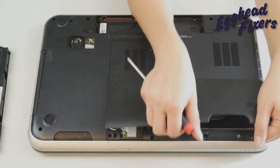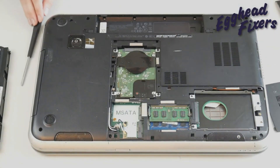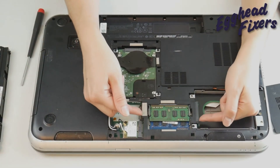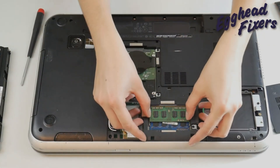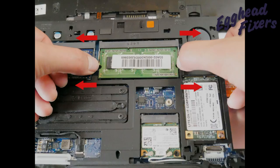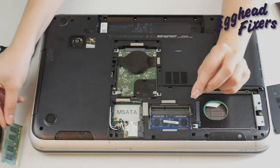Down below, we have a link for what screwdriver I'm using in this video. So the first thing I'm going to do is remove that first stick of RAM. I'm going to pull outwards on both arms and it usually just pops up really easy. The reason why I'm doing this is because RAM is like headlights on a car — they tend to go one at a time.